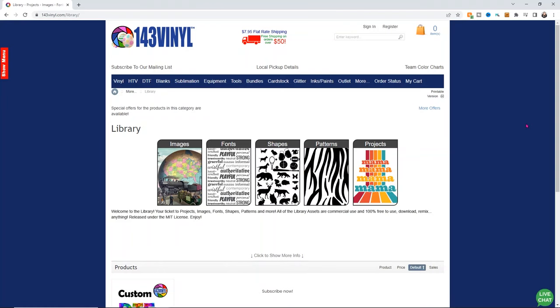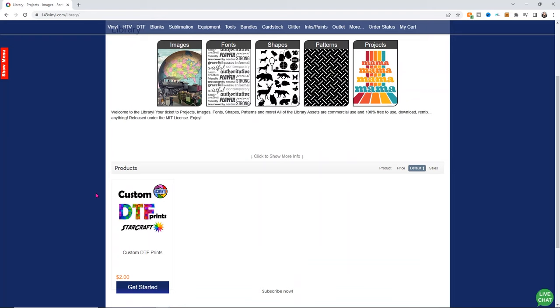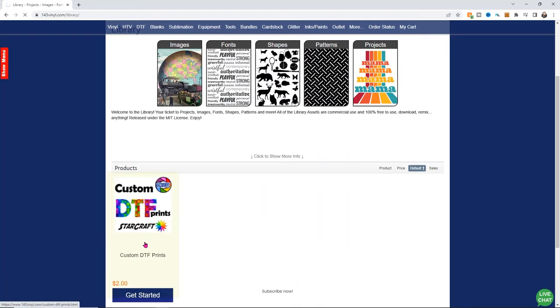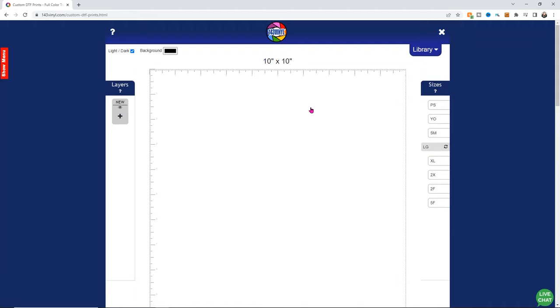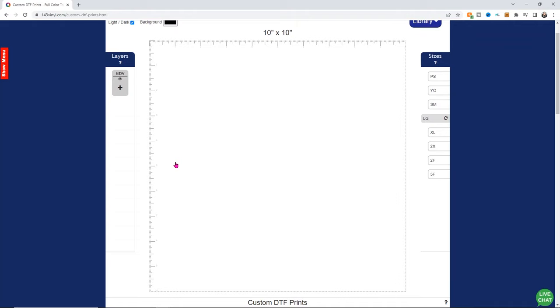We're going to start at the 143 website — I will link directly down below how to access this section. We're going to make our own custom DTF print, and it's really easy. We're going to use some elements we bring in from our computer and also elements from their library. So I'm going to use the custom DTF print right here and simply click on that section. From here we can do image upload or layout designer. We'll use layout designer because we're going to be adding some things. I still kind of fumble around with this a little bit, so you're going to want to play around with it and kind of figure out how you want to design.